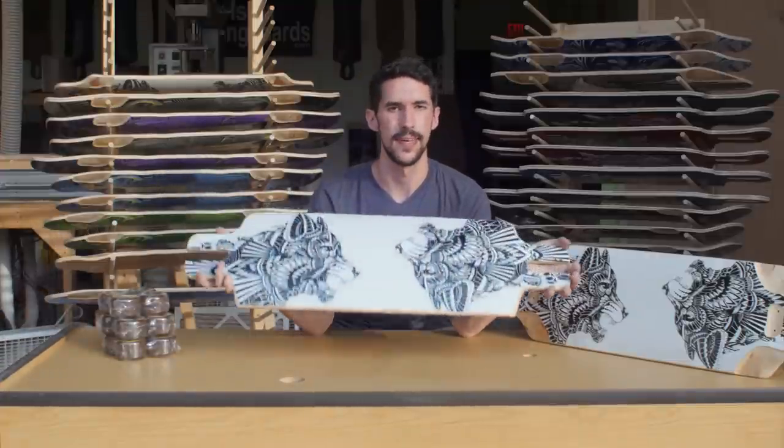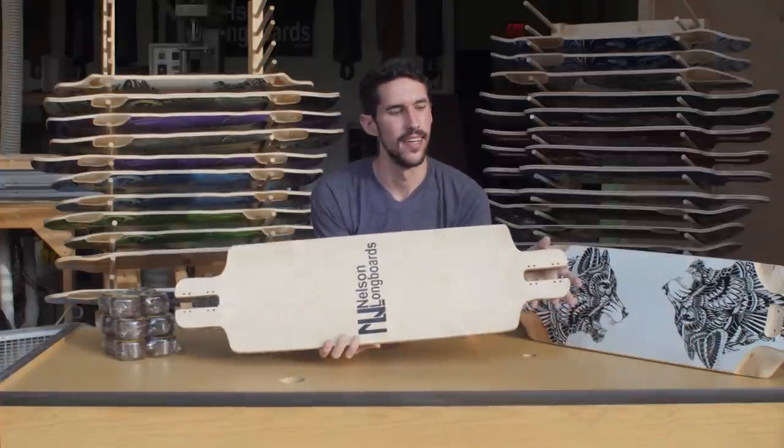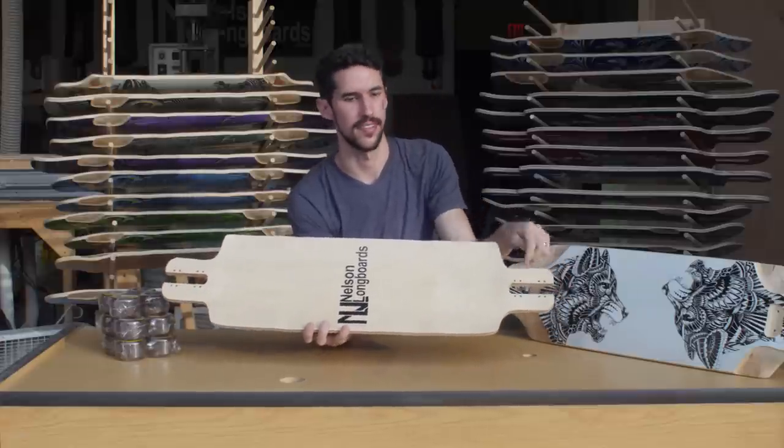The drop-through version has most of the same features as a top mount since it's pressed on the same mold. It's 35 inches long by 9.8 inches wide. The wheelbases are 28.25 to 29.25. These are a little bit longer because we need extra clearance when the trucks are drop-through. The drop-through lowers the ride by at least a half inch, so it makes it a lot easier to push, and it's going to drift out pretty easily too. So if you're learning to slide, if you need a commuter, or just want something that's going to drift for days, drop-throughs are a good choice.